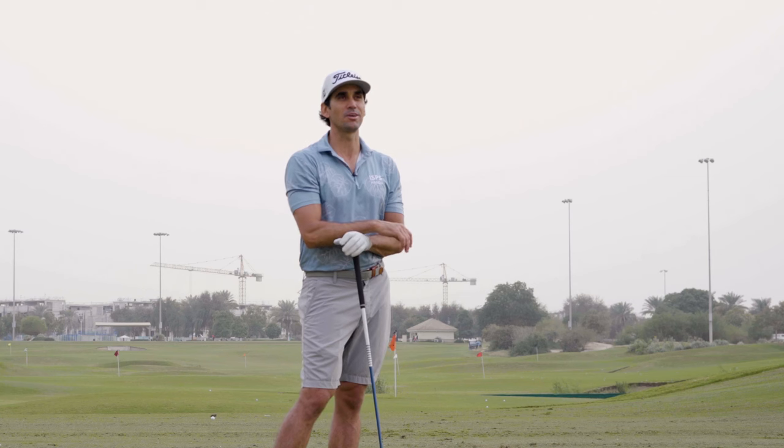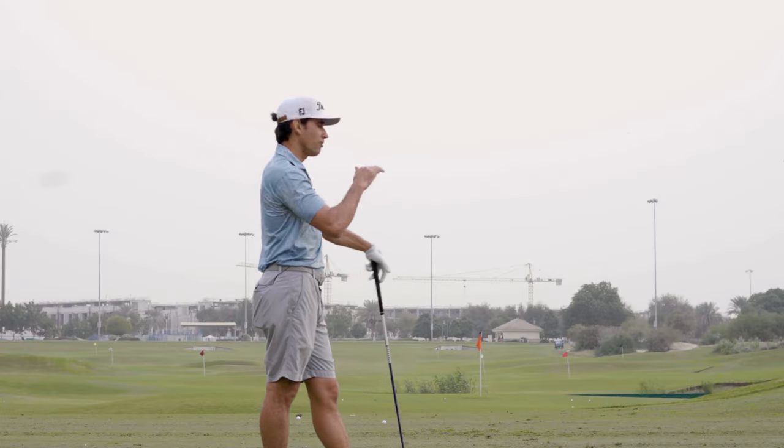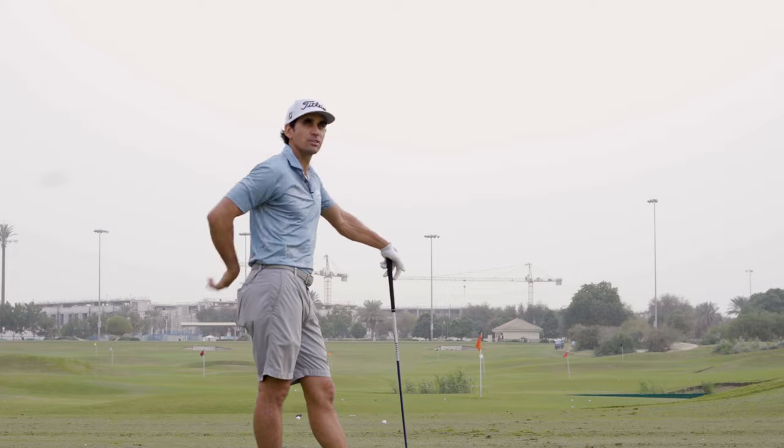Hi guys, this is Rafa. Flying your ball very consistently is truly important. I'm going to try to teach you how I do it. My stock ball flight is maybe slightly lower than guys on tour.